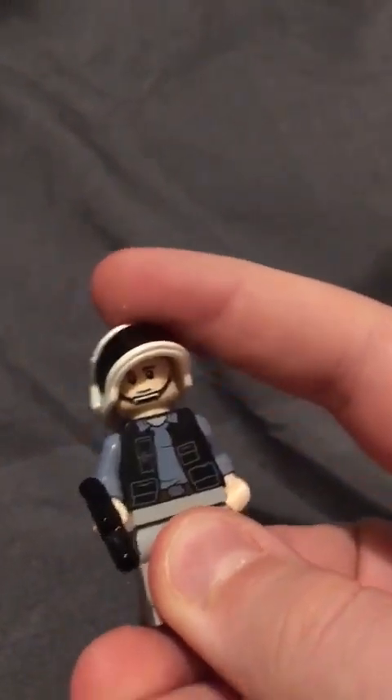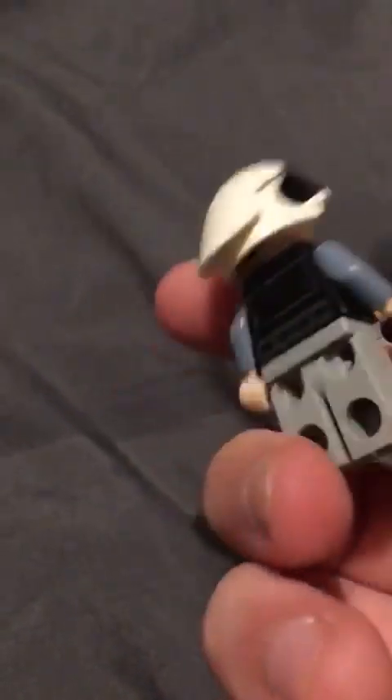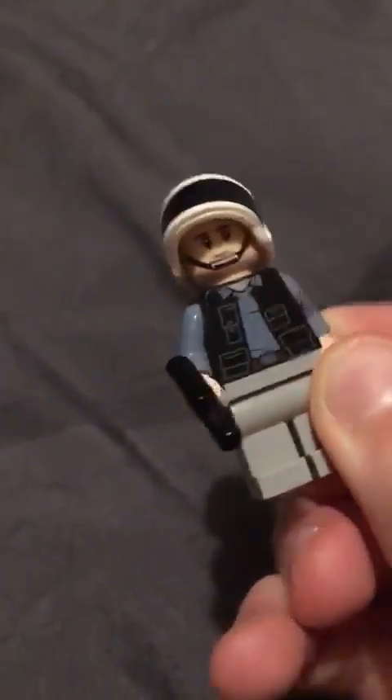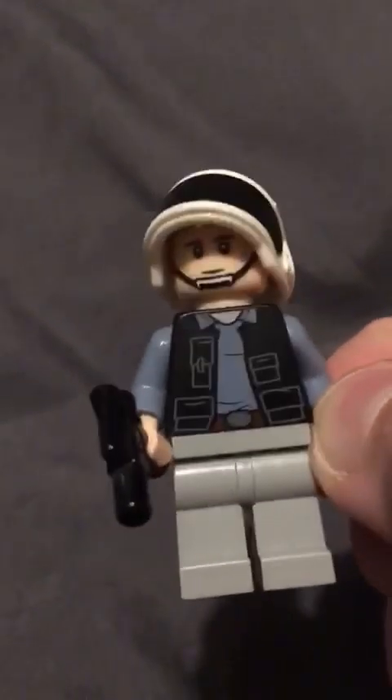Here we have one of my favorite rebels. They just have a cool helmet. The back piece is okay, front piece is also okay, leg piece doesn't really have anything. I just like them because they're iconic.